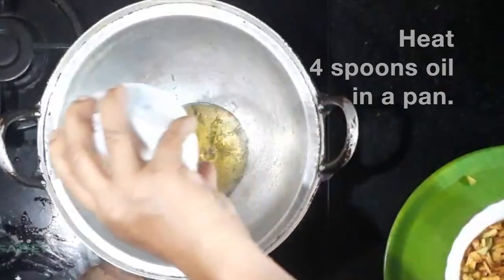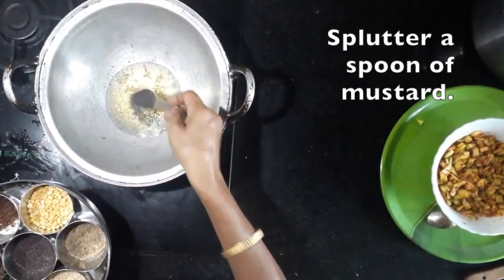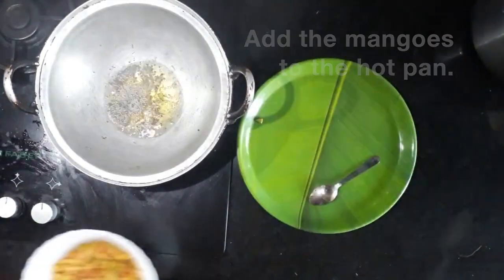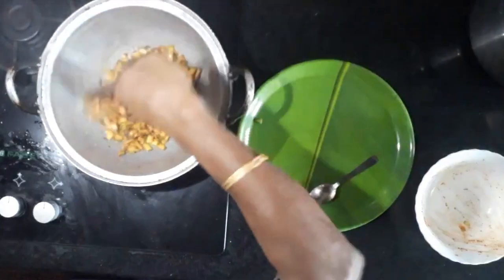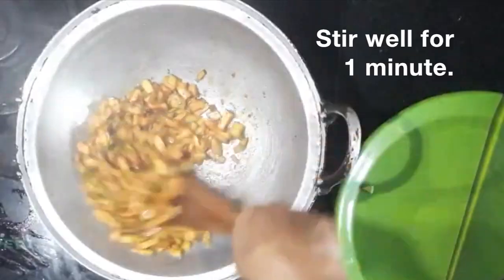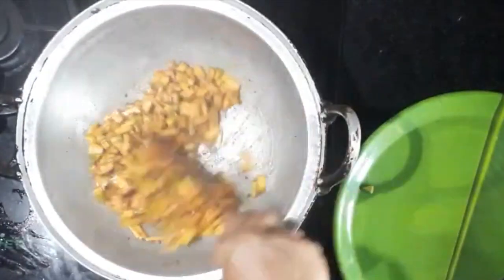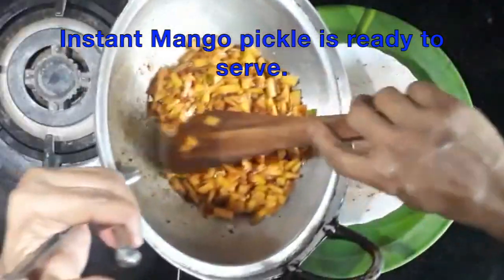This will be made for 3-4 servings. We will put it in for 2 minutes and then serve.